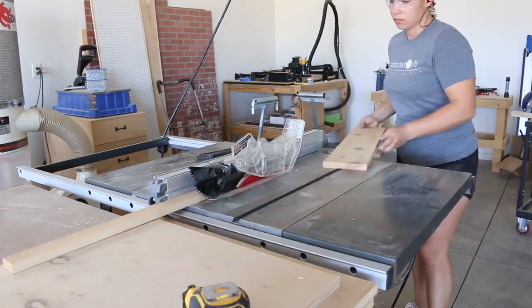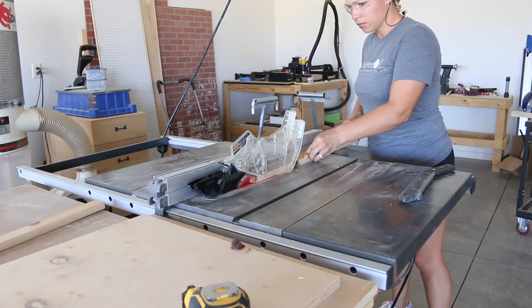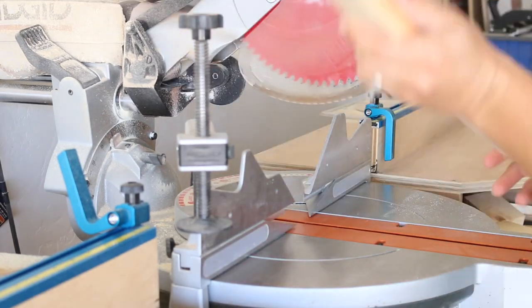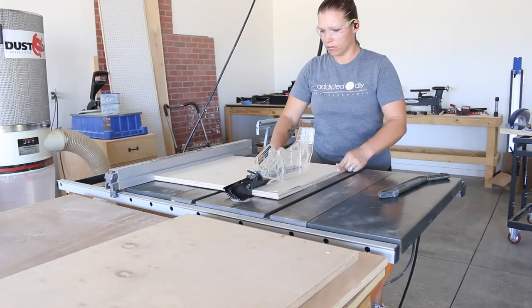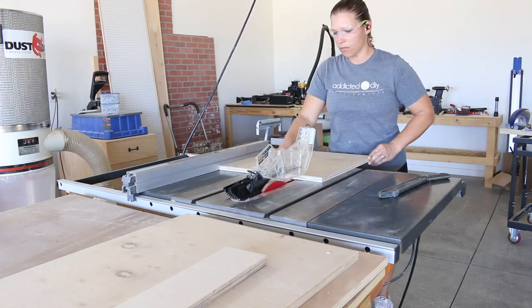I made this wall art out of scrap wood that I had left over from other projects. I ripped 1x2 boards down on my table saw, then cut them down to size on my miter saw. These will make up the frames of the wall art. I also ripped the plywood down into 14.5 x 18.5 inch pieces, then sanded them all smooth.